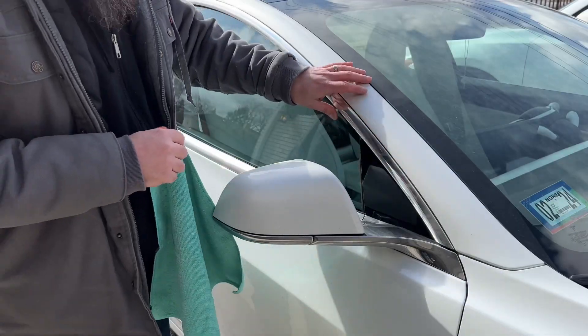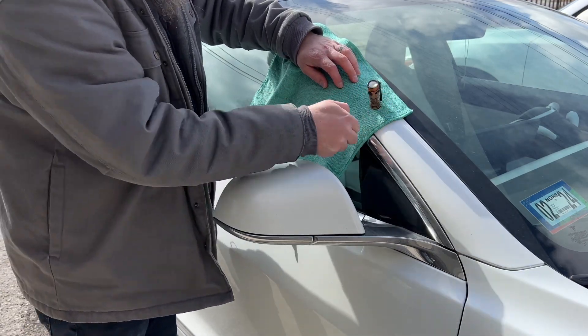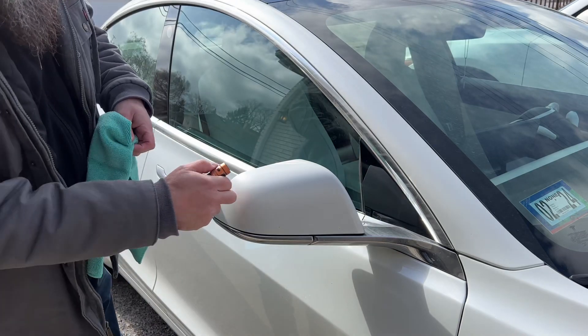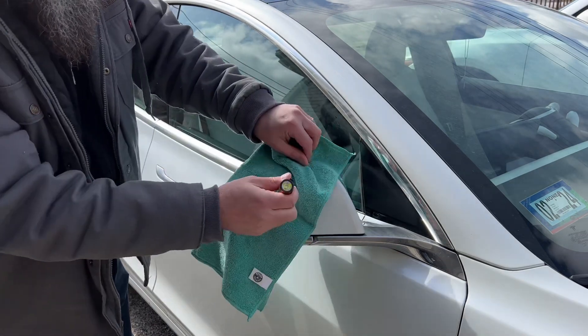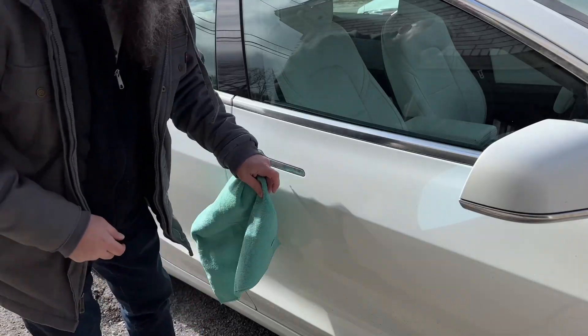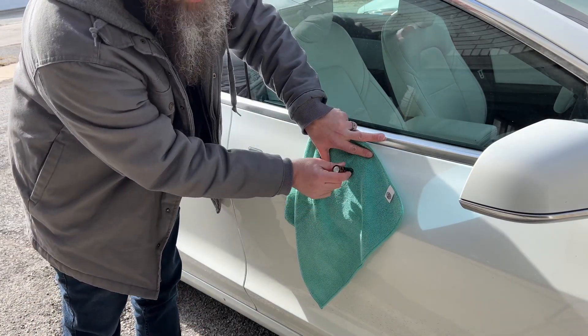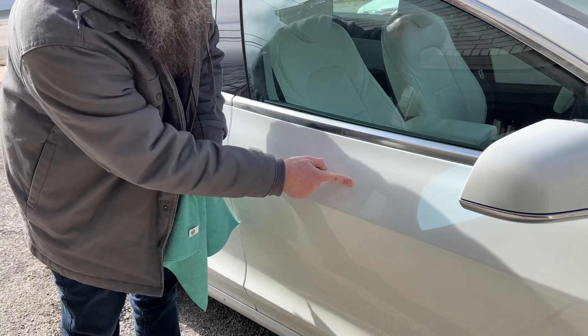Let's try this pillar here to see what it's made out of — that is steel. This trim piece is going to be plastic, so it is not sticking to this. Let's try the doors — it's not sticking, which means the doors are made out of aluminum.